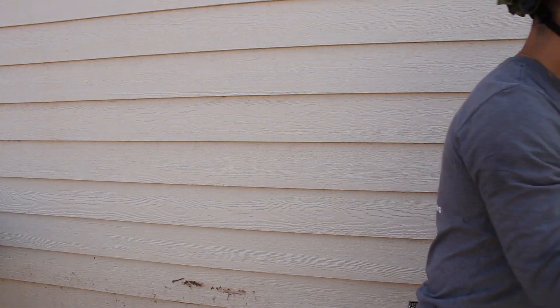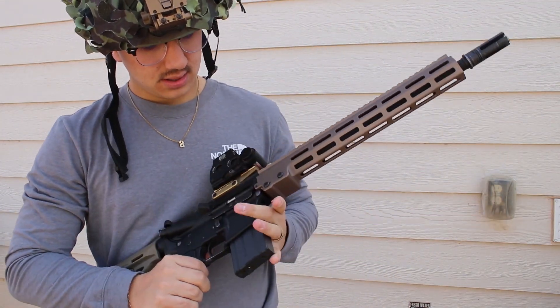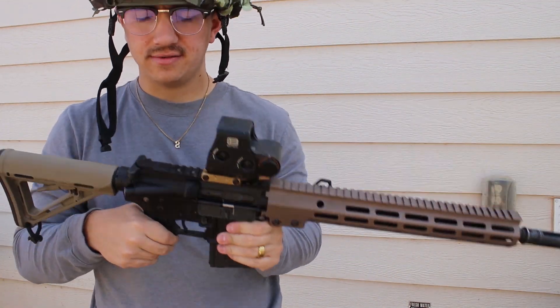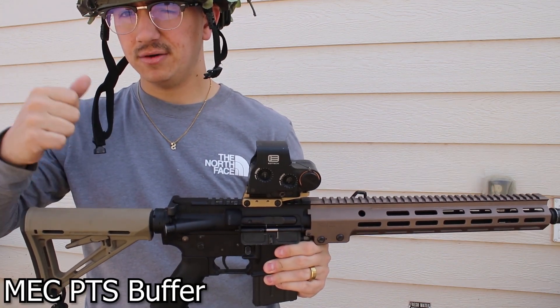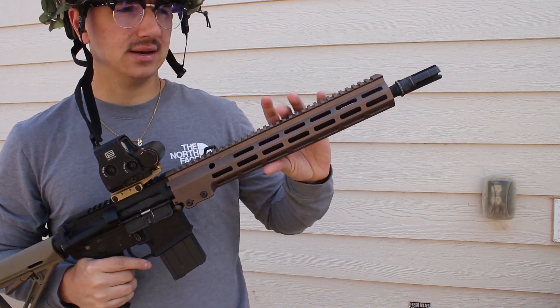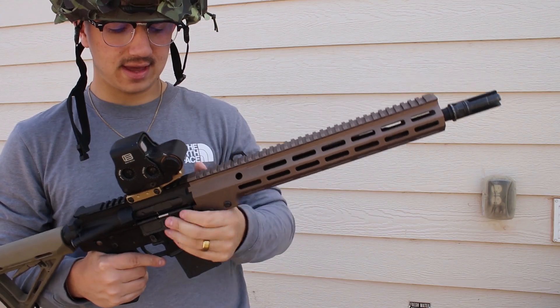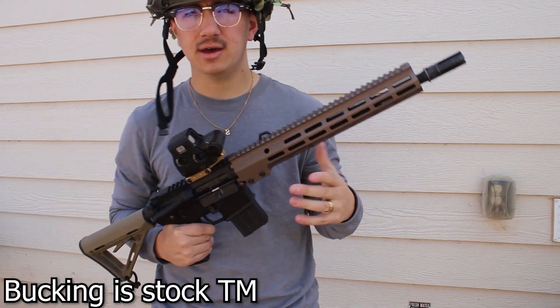For my rifle I'm using a Tokyo Marui MWS, obviously. I have the M-Tech buffer — the green buffer in here. I've got a Prometheus 6.00 inner barrel, and then I've got an aftermarket hop-up. But the hop-up is going to be all the way off.